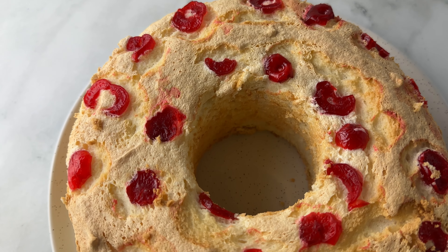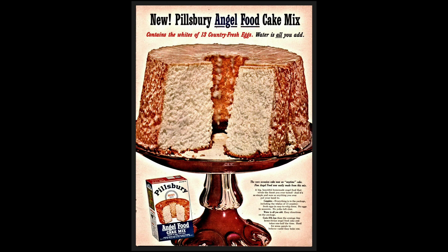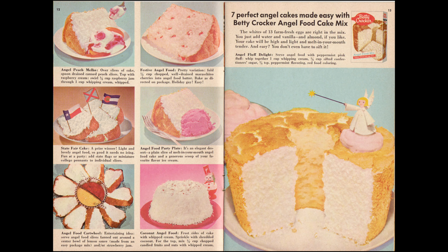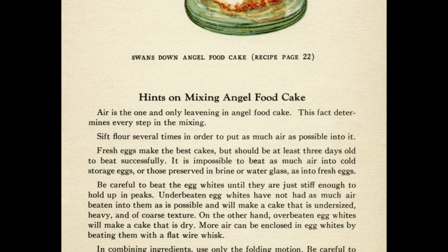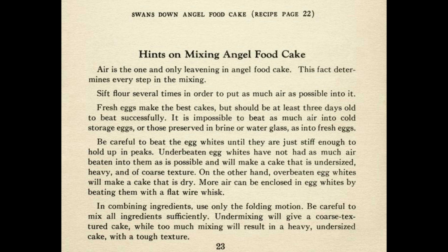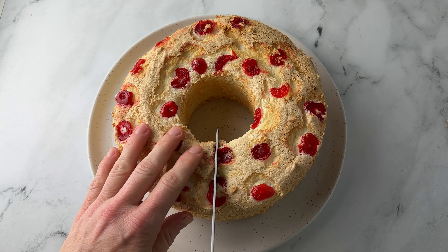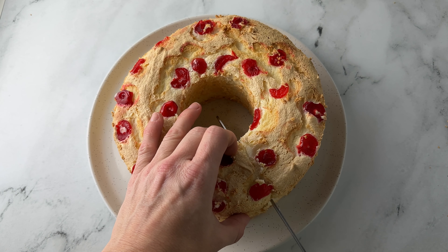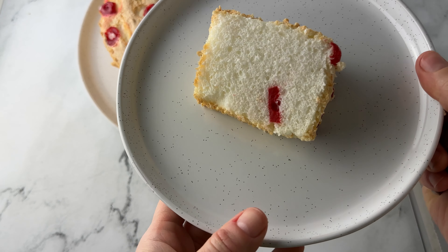So where did this angel food cake come from? Actually it's from the 19th century. Angel food cake, known for its light and airy texture, originated in the United States in the 19th century and became popular among home bakers. Cherries, a beloved fruit in American cuisine, were often incorporated into desserts, leading to the creation of cherry angel food cake. The combination gained popularity in the mid-20th century, particularly the 1950s and 60s — an era known for convenient foods and innovative desserts. It was prized for its simplicity, versatility, and vibrant flavor, and today it remains a beloved dessert cherished for its nostalgic appeal and timeless flavor.